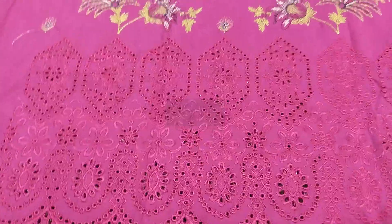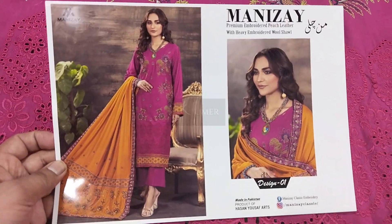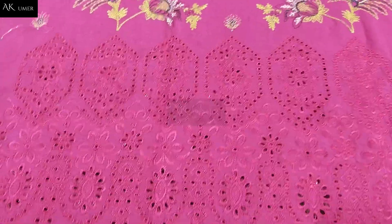Subse pehle is volume ka article 0-1 we are sharing with you. This model picture is same like model stitching is available. This front side is the front border.